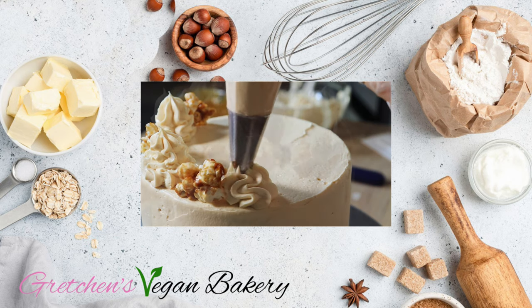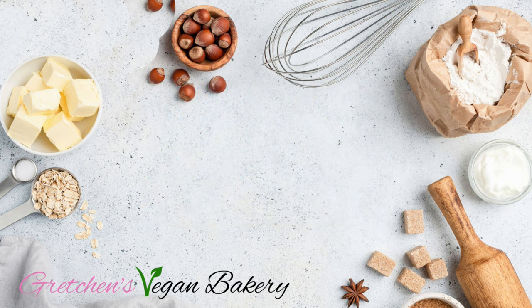Until next time, happy vegan baking, guys. Bye for now.